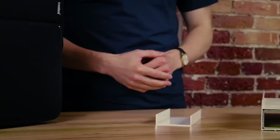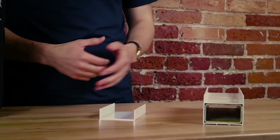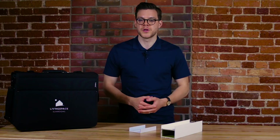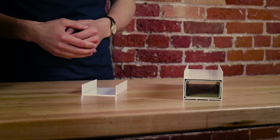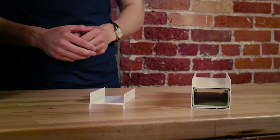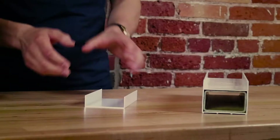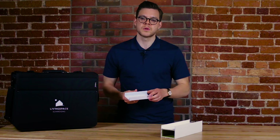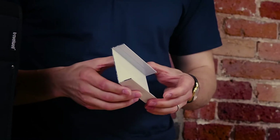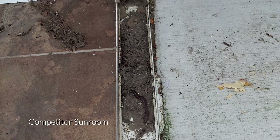The first part of any sunroom is its attachment to the floor. This piece is referred to as a floor starter or a wall starter, because it's also attached to the wall of the house. It can also be used as a header on the top of the walls to attach the roof panels. This component is very important in a sunroom as it's what secures the room to your home. This is a standard U-shape channel floor starter used in a typical aluminum sunroom. As you can see it's thin, provides little structural support, and does not have an adequate weeping system.